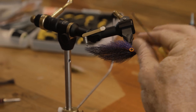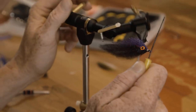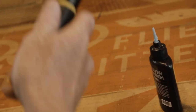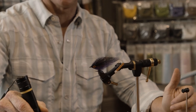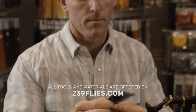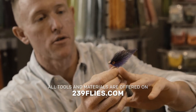Just drop it into place, there we go. Use your bodkin to push it down. Take a little Loon Outdoors UV Thin and put a little spot on there — not too much. Work it around with your bodkin, spin it around, let it even out, and then zap it. Turn your light off — pro tip: you have to push it down real quick to start it, but then hold it down for three seconds to turn it off, it's not broken. And there it is — a little EP minnow bait fish. I'm going to spend another six hours trimming this.